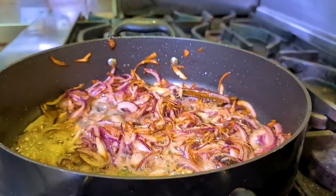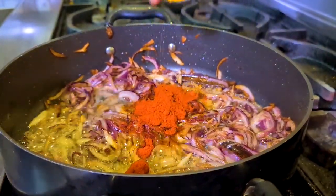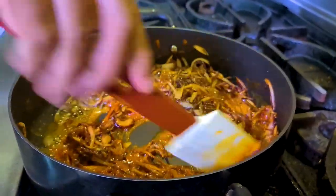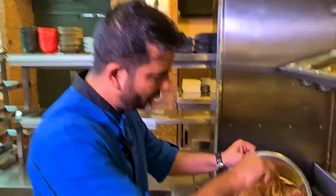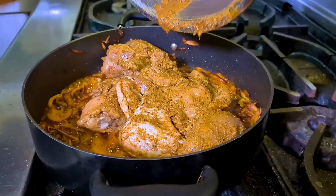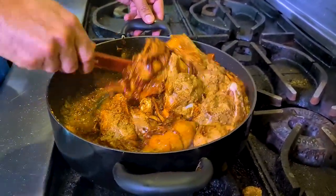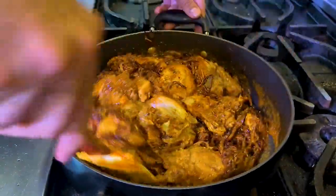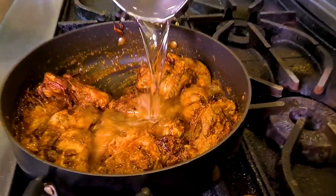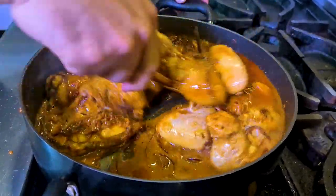Now put the flame down — it's really important — and add chilli powder and turmeric powder. Give it a stir and do not cook more than 45 seconds. Then add your chicken, making sure you include all the spices and marinade, and start pan roasting the chicken. Sear the chicken for about a minute or so, then add hot water. Always use hot water because cold water will break your frying and slow down the cooking. Give it a stir to bring everything together.